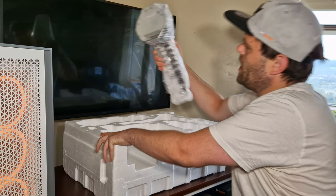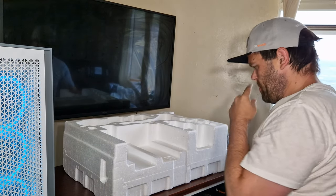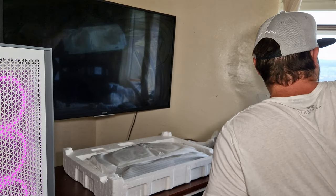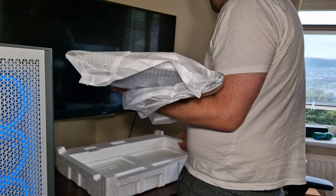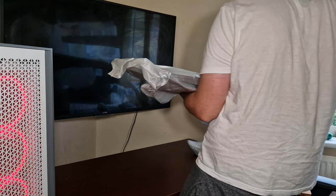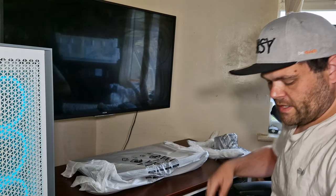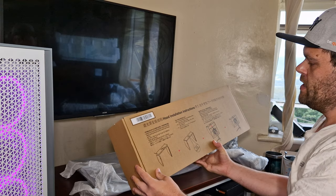This is the stand — we'll have a look at that in a minute. This is the arm, and then you have the monitor itself. I do have to be careful with the packaging because AOC wants it back.